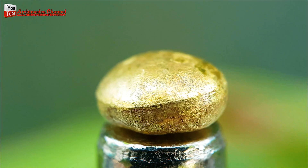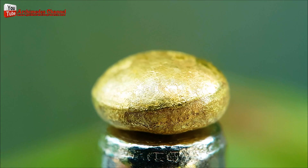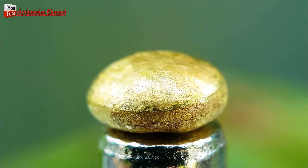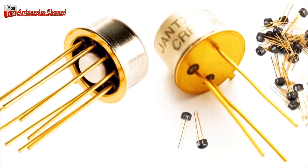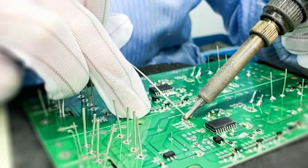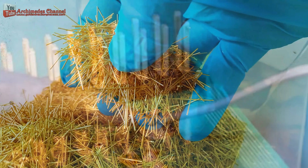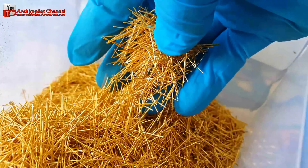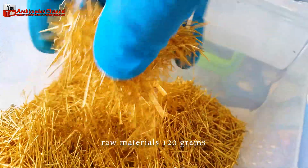Gold recovery from electronics. Gold plating material includes electronic pin legs and connectors. Electronic device legs such as integrated circuits and old transistors or IC chips are mostly cut according to the suitability of electronic circuit assembly, and the cut part is gold plated. That's a lot of gold leftovers from production in the electrical and electronic equipment industry.